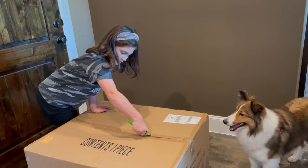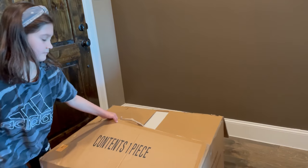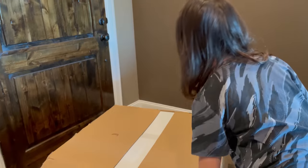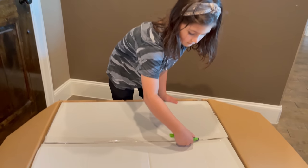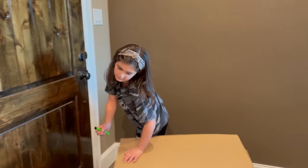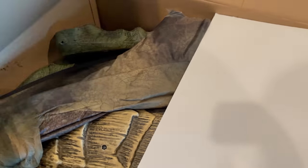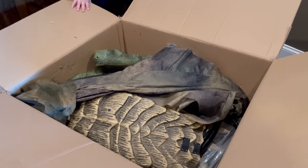Might need a third one. Okay, now I'm going to cut this one. There's the dragon. I'm going to put this down.